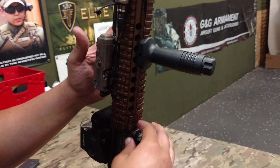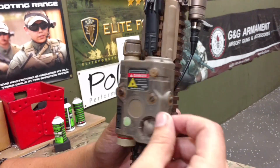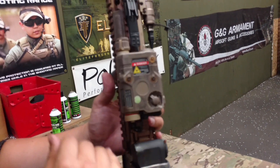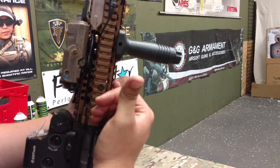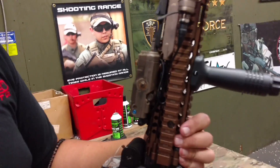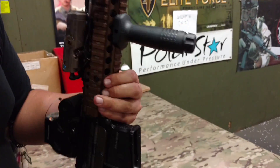Holding all that together is the Daniel Defense Madbull Mark 18 rail. I really like this rail because of the official license. It's hard to see with all the stuff on there, but the bronzing is beautiful on this thing — it looks very close to the real one. And then underneath, I do also have the Knight's knockoff foregrip as well.